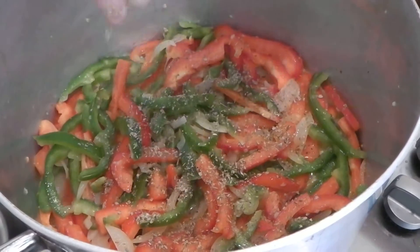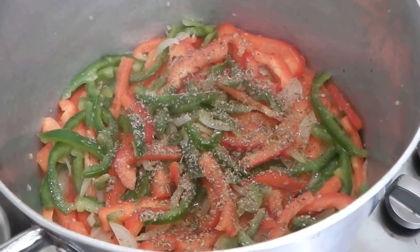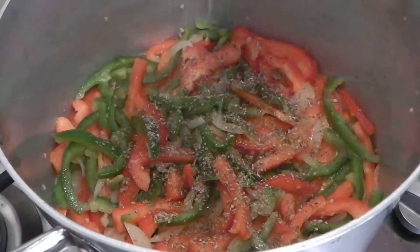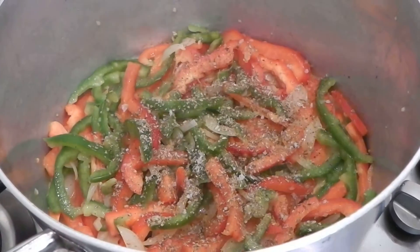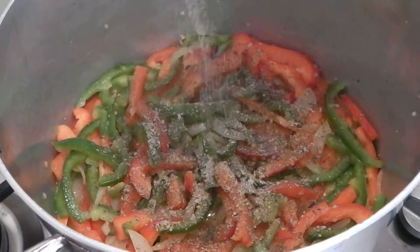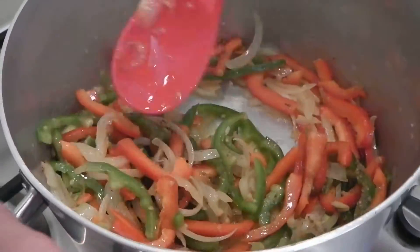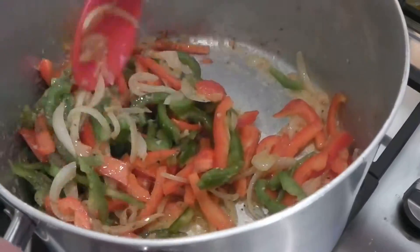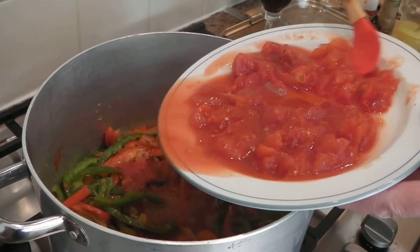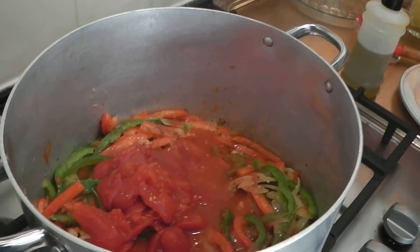I'm going to put some oregano in the pan — and don't forget to crush it. It's going to be lovely, actually. The smell is fantastic. I'm going to add some salt, and the wine.